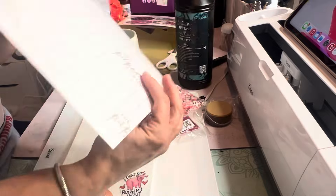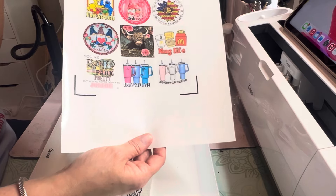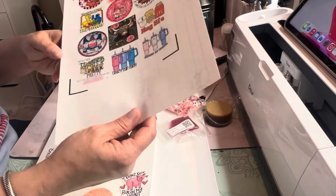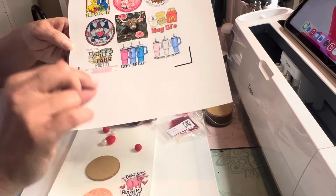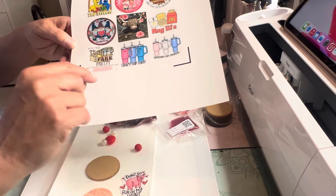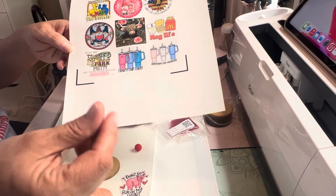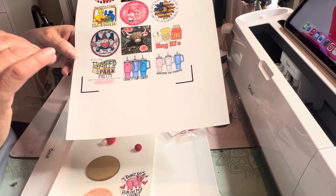Now you can see I've had this for a while because it still says The Paper Studio, and Hobby Lobby has changed the name of their clear sticker paper — it's a different brand now, but it's the same stuff. Hobby Lobby's clear sticker paper and their printable vinyl is very nice; they both work really well. Their printable vinyl is my favorite. My next favorite is the Silhouette. There is one type of the Cricut that I like — they make a thin one and a thick one, but the thin one is really the nicest and easiest to use.